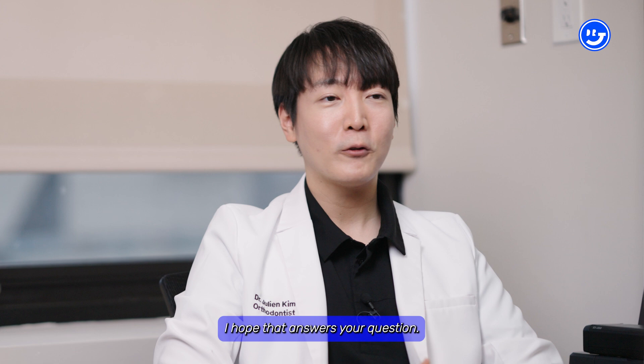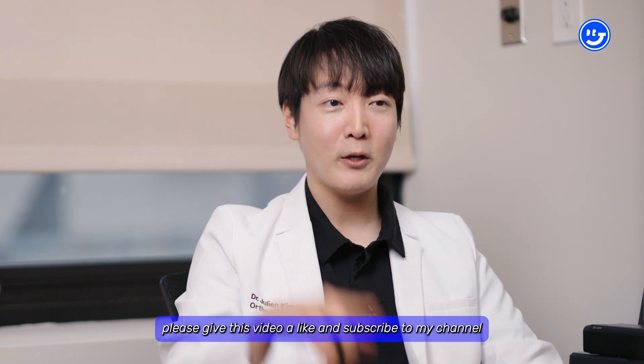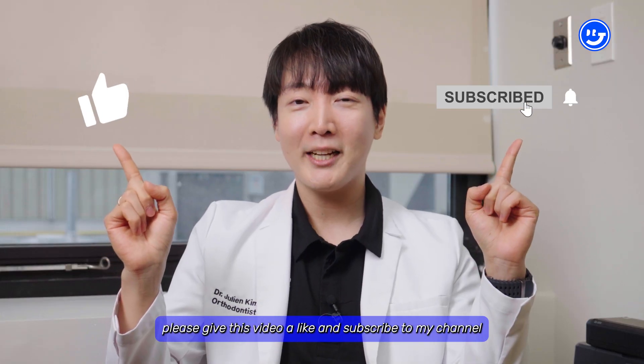I hope that answers your question. If you found this video helpful, please give it a like and subscribe to my channel, and I'll be back with more helpful tips and videos in the future. I'll see you guys in the next one.